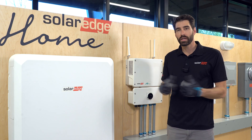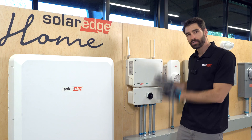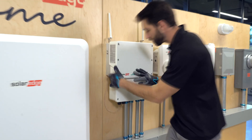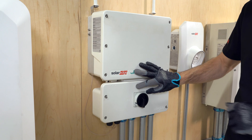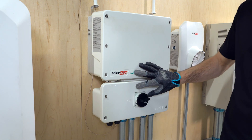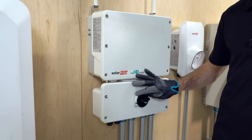So once we're on site, the first thing you're gonna do is de-energize the system. Turn the toggle switch off. Let the system energy bleed out. Turn off the DC disconnect. Turn off the battery. Turn off your AC breaker.